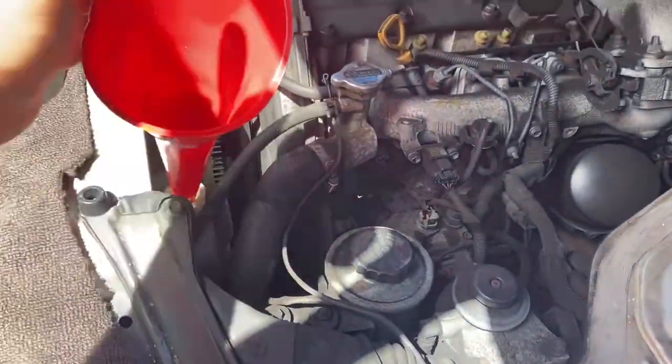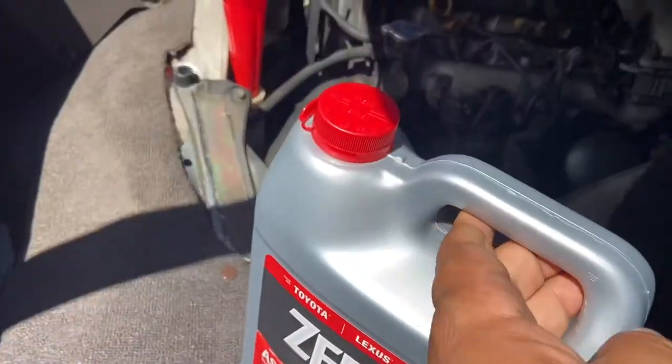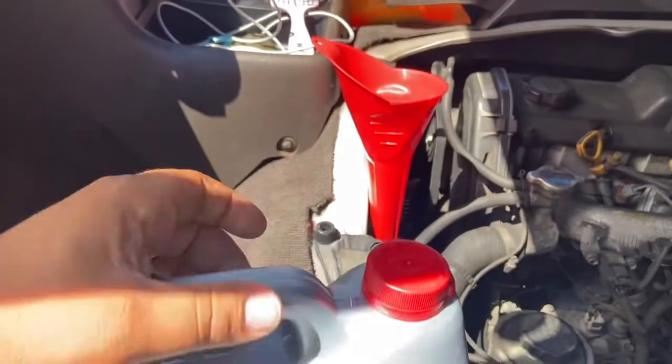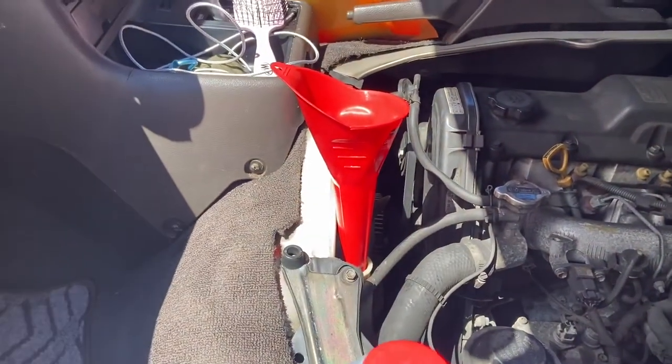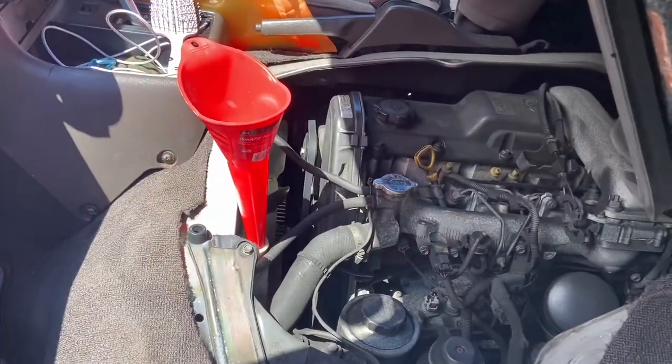So we're gonna use this. Pro tip: make sure your cap is actually facing the right way — it'll allow any air bubbles or air pressure to escape so that you don't spill. I'm gonna fill up the reservoir, then we'll get the radiator cap popped off.